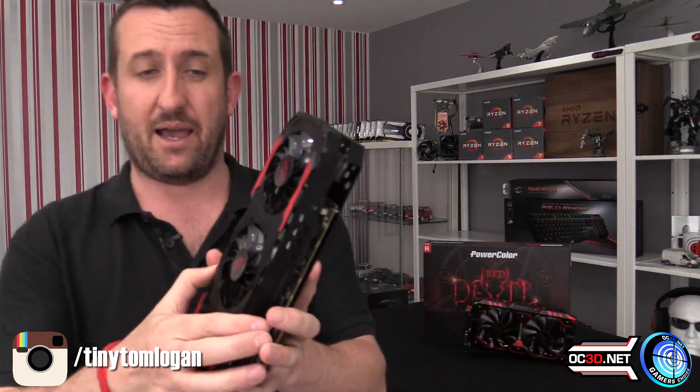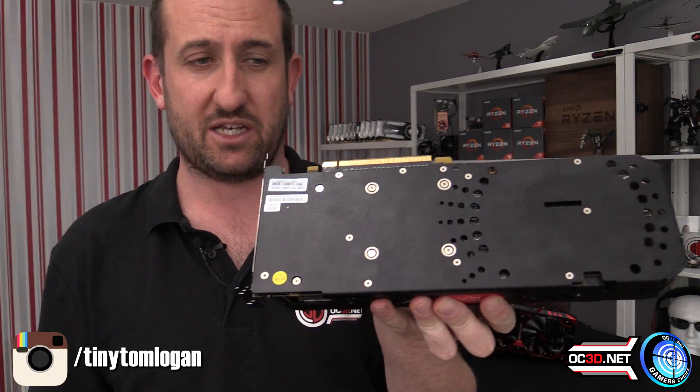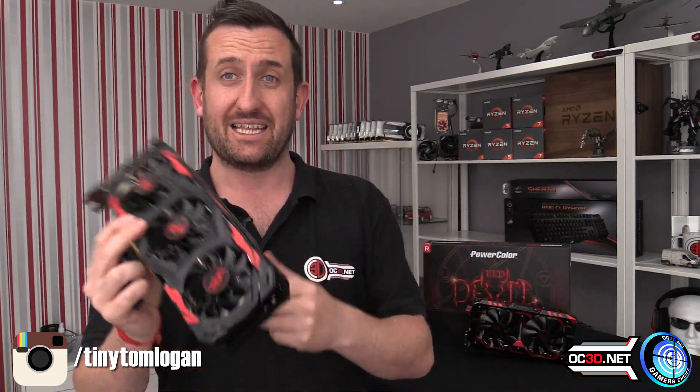It's also all metal, so if you wanted a little weekend project you could easily whip off the shroud including the backplate — it has a nice full-length backplate down the card — and customise it quite easily. Anyway, I've whizzed through it, tried to do it as quickly as I can without boring you with graphs. Let me know what you think underneath. Gamer's Choice Award.